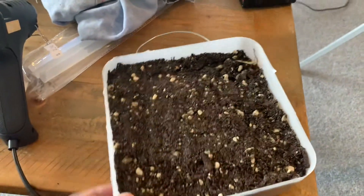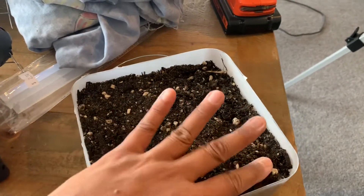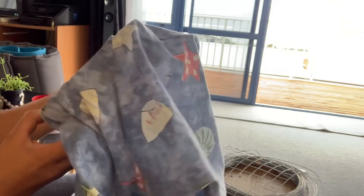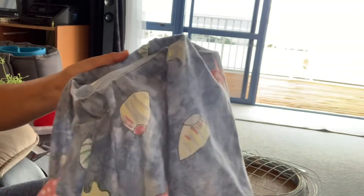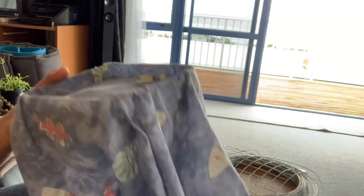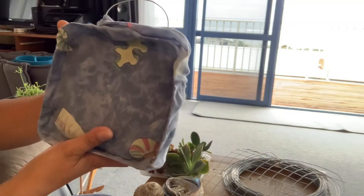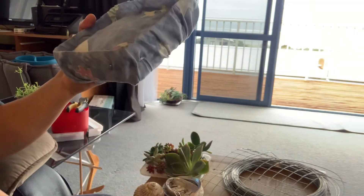Now we have our succulent mix in. We'll just use this cloth to cover it. Now we have the cloth wrapped — I used a staple gun, but you can also use a glue gun or anything that will attach the cloth to the plastic ice cream container.